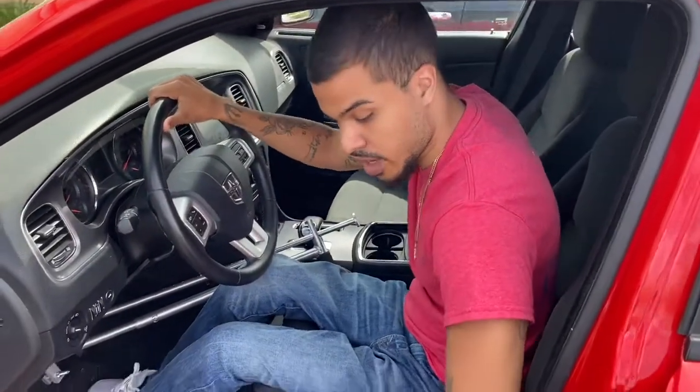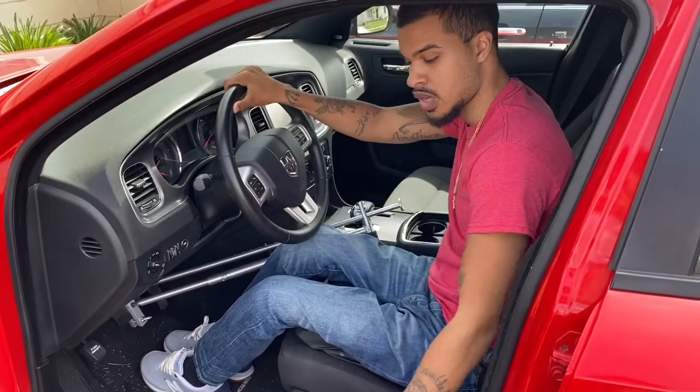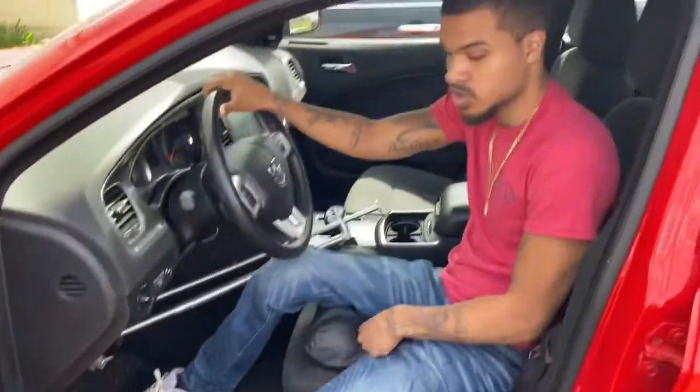Now I'm gonna show you guys how I get back out into the chair. Whenever you're getting back into the chair, you just got to pull the chair back up exactly where it was when you got into the car — so kind of at an angle. Just lean and put your foot over. It's the complete opposite of getting in, same thing you did to get in pretty much.